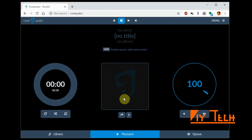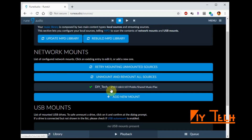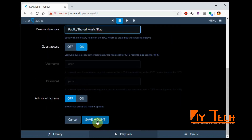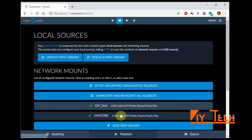The next step is to connect this player to your NAS. To do that, go to Menu and click on Sources. If you want to add your mount, click on 'Add New Mount'. You can type whatever you want as the name of your storage. The IP address in my case is 192.168.0.107, the file path is a public shared music slash FLAC, and if you click Save Mount and everything is right, it should turn green — and there you go.